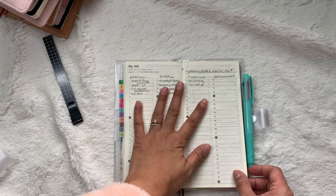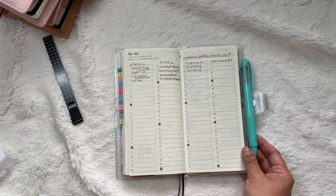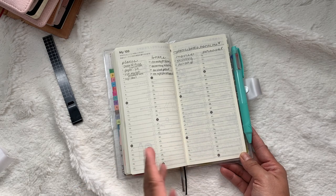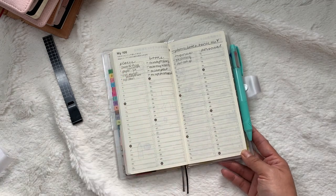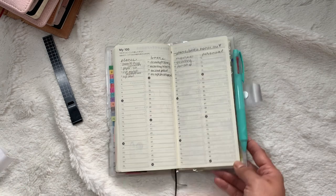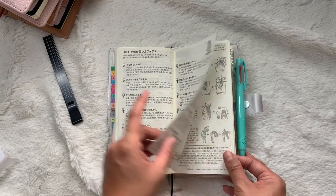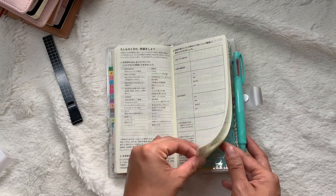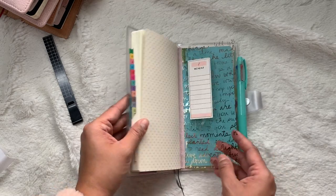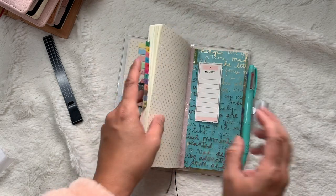My 100 list is divided into places, books, movies, and personal — like things I've done for the first time. For example, I went for a hike by myself for the first time, which I've never done before. Usually I bring the dog, but that doesn't really count as going by myself. Then there are exercises and Japanese reference pages, references, and my address and contact information.